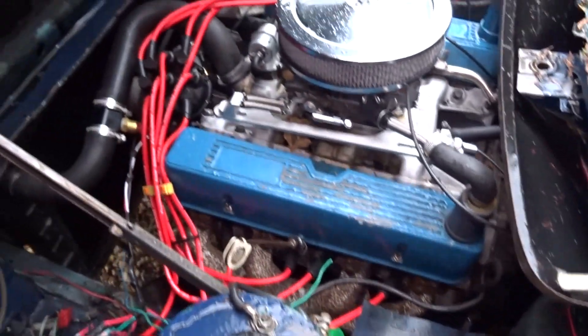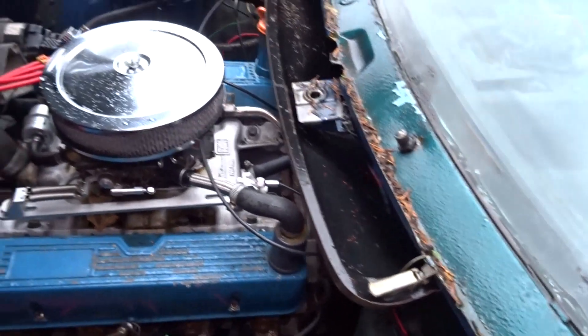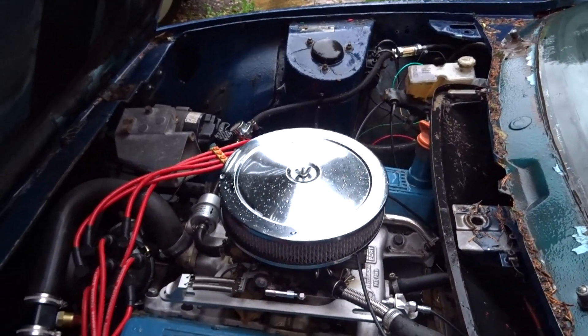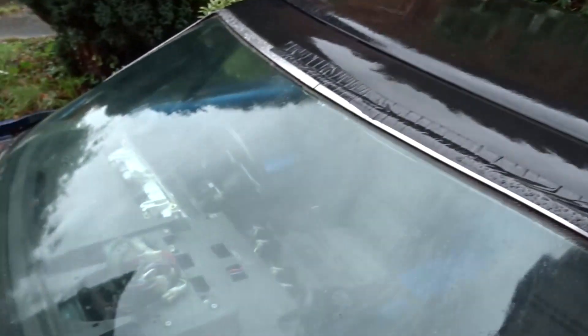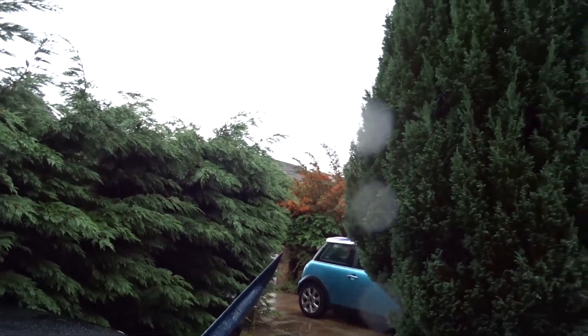I will dry it out, put a cover over it, and then yeah I'll post another video tomorrow. This is Friday — of the white car and what I intend to do — so yeah, tatty bye from Southern North Wales.